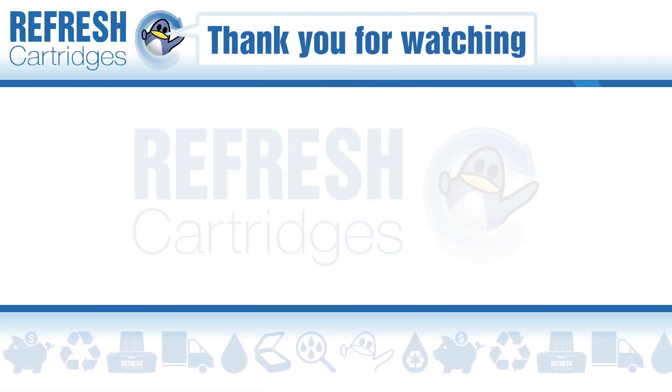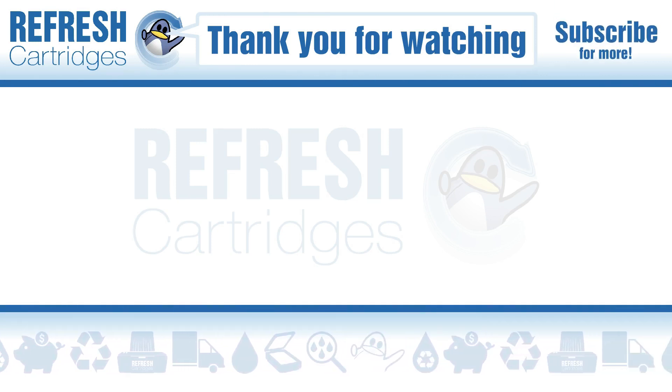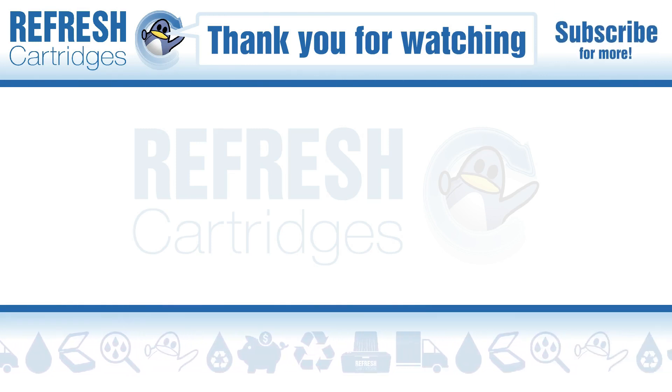Now I hope you found this video useful — if you have, let me know with a like. If there's anything else we can help with, drop it down in the comments. Otherwise, thank you for taking the time to watch this video and I'll see you in the next one, bye bye.